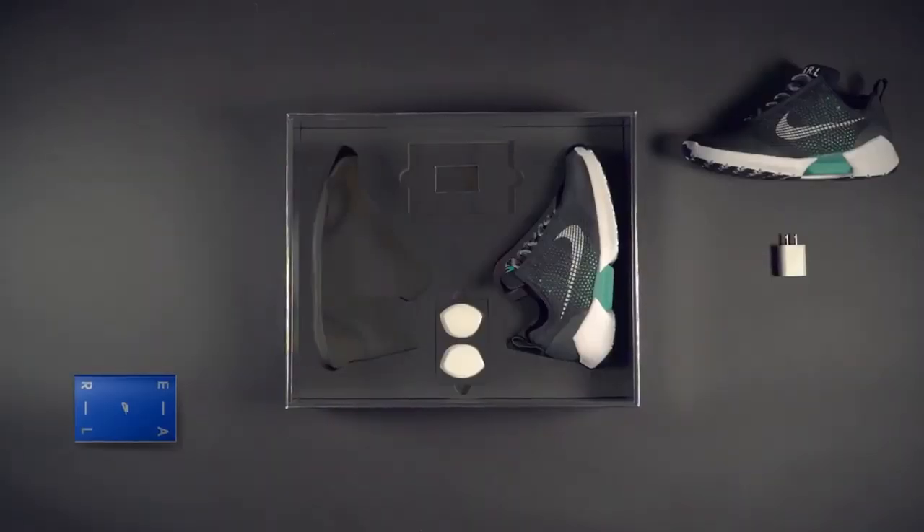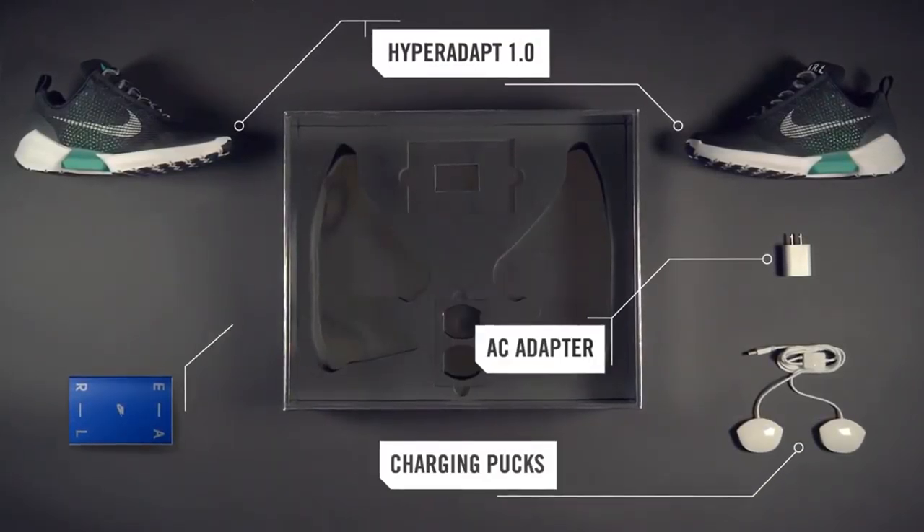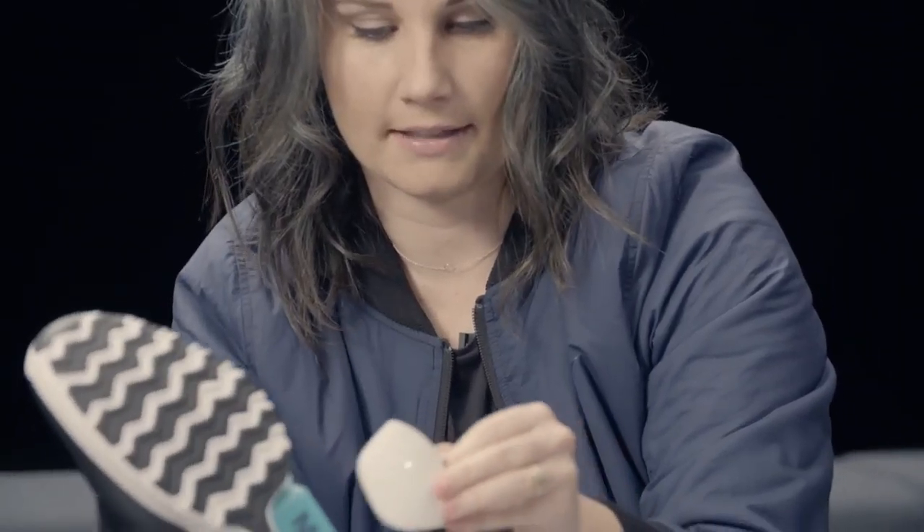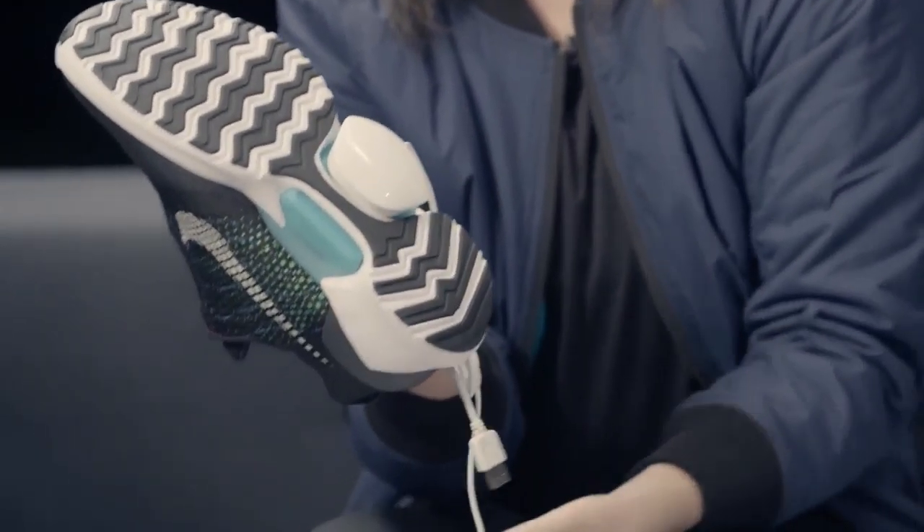When you open the box, you're going to have two shoes, you're also going to have your charger — two pucks, one for each shoe. They magnetically stick to the bottom of the shoes.